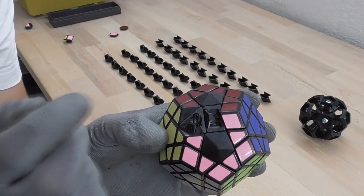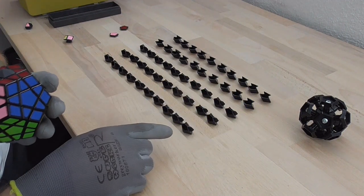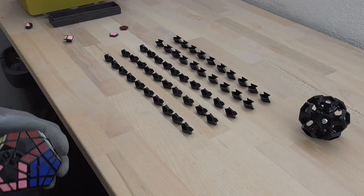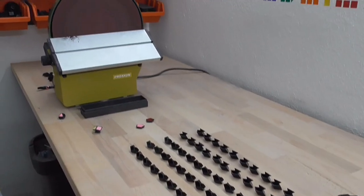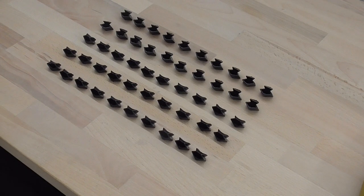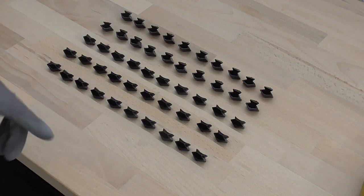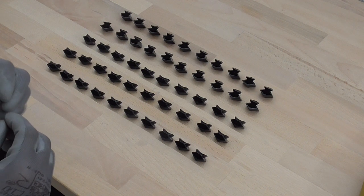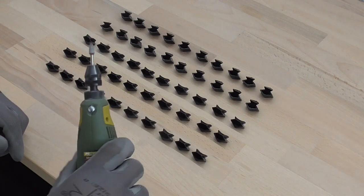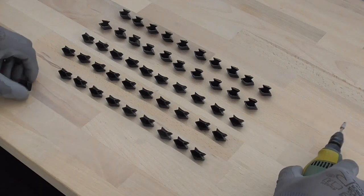I have now decided that I will fill up all of the pieces first, put in the corner and edge caps, and then take it to my disc sander. We already learned that if I was to fill up the pieces right now as they are, the milliput inside would probably not stick to the plastic as well. So I will go in there with my multitool sander and rough up the surfaces just a little bit.